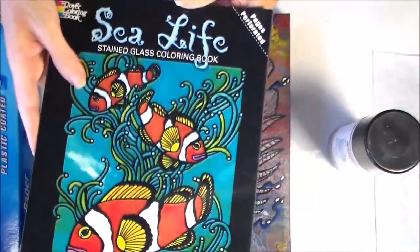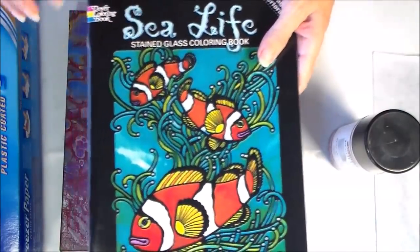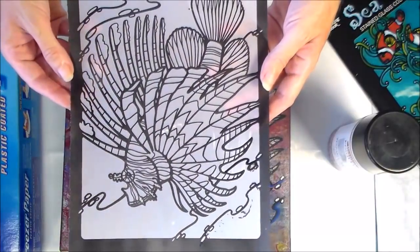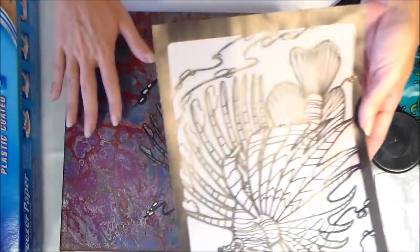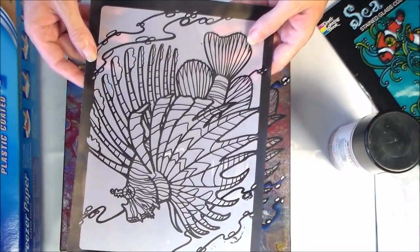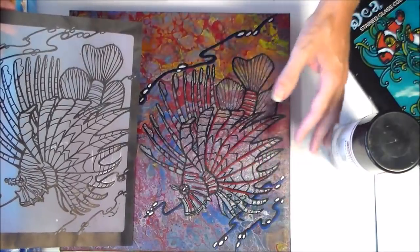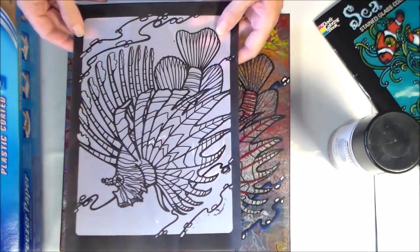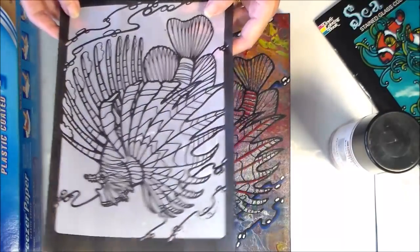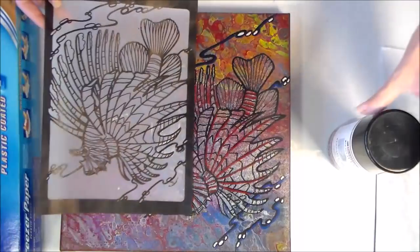I'll put a link where you can find this one, but they also have lots of other subjects in the same range. For me, this sea life one was perfect, and inside I found a picture of the lionfish I wanted to transfer over. This would be great if I were any good at copying — I could just lay it next to the canvas and draw it on — but I don't have that skill, so I needed to find a way to transfer the image onto my canvas.